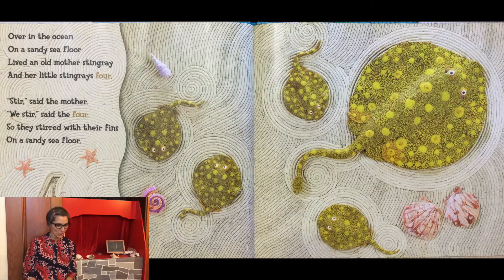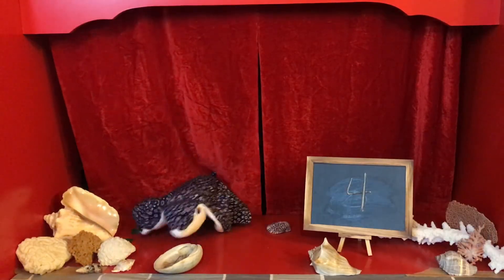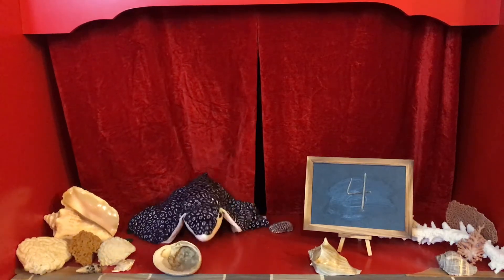Over in the ocean on a sandy sea floor, lived an old mother stingray and her little stingrays four. Stir, said the mother. We stir, said the four. So they stirred with their fins on a sandy sea floor.